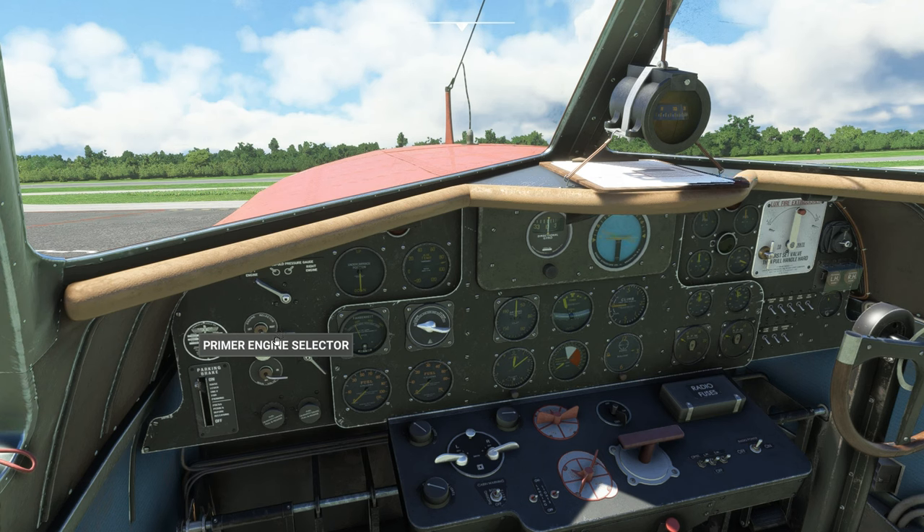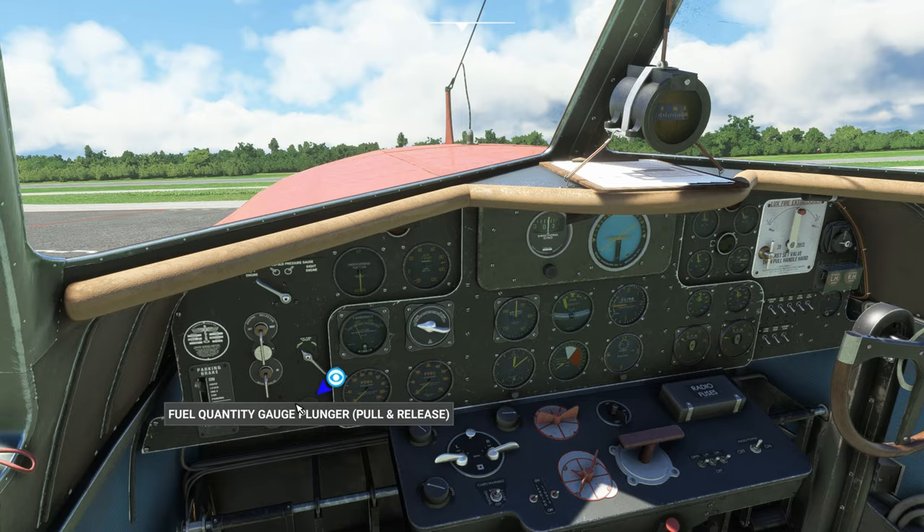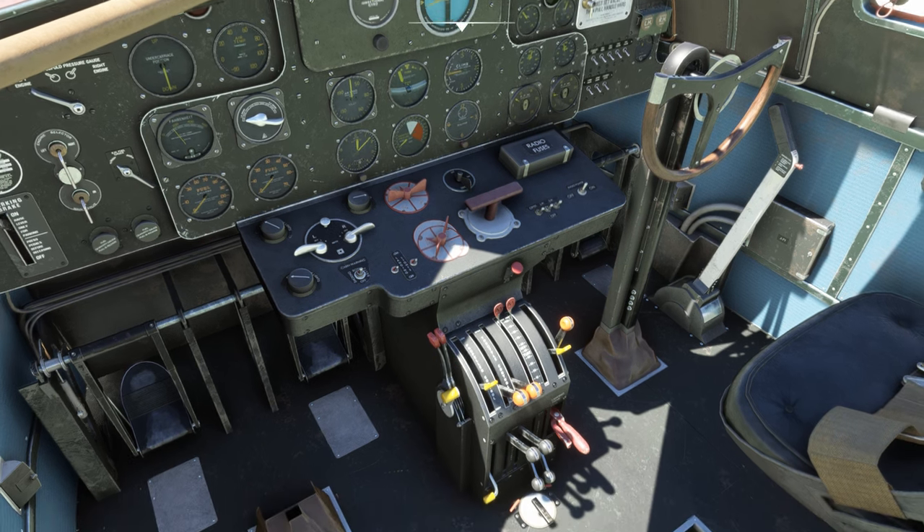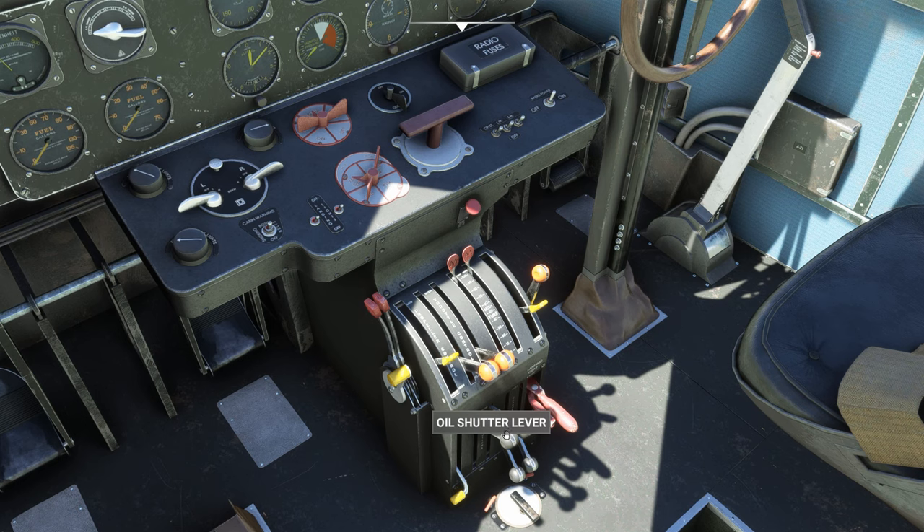With both engines running, turn things back to their default positions and move the friction locks down to hold everything in place. I tend to leave the oil shutters closed until a little bit after takeoff, but depending on how long your taxi is, that may or may not be a good idea. This plane has a detailed damage model — it will burn your engines up quickly if you're not paying attention. With shutters closed you'll probably get about 30 to 35 minutes before the engines seize up.